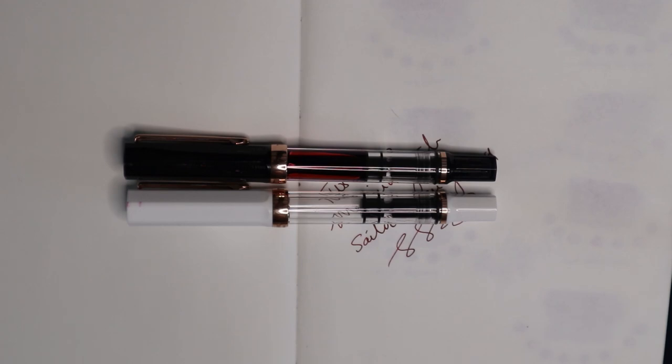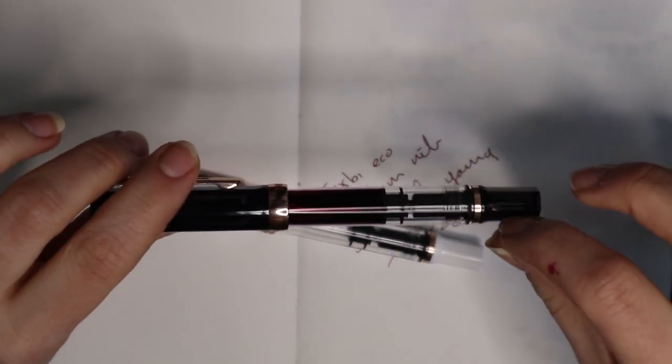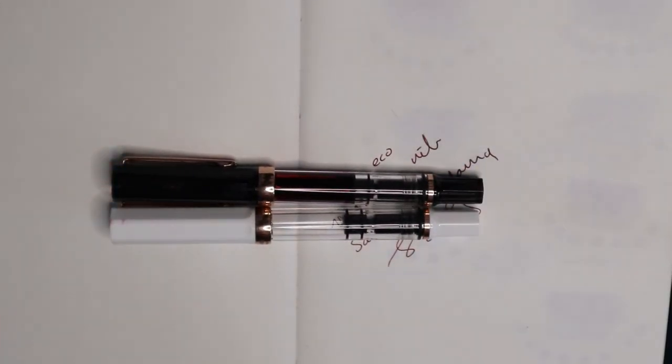Anyway, that was my snapshot. It's a nice pen. I wish the cap and the piston knob were a little more translucent, but if you like a dark-looking pen with a little touch of translucency, go for it. If you want an opaque pen, I think you should also go for it because in most lighting it looks fairly opaque anyway. I hope you enjoyed — if you have any questions leave them down below and I'll answer them as soon as I can. Thanks for watching, bye bye!